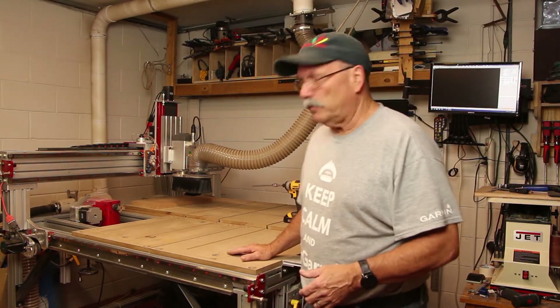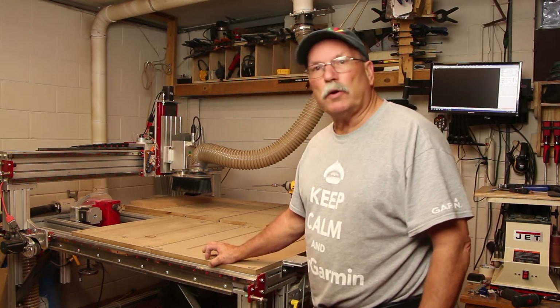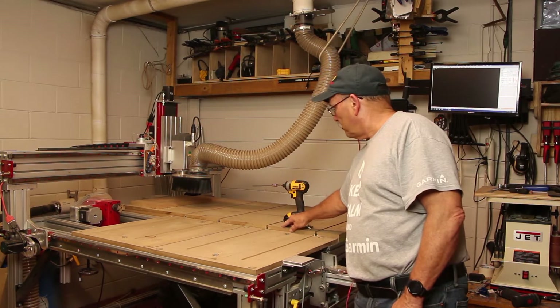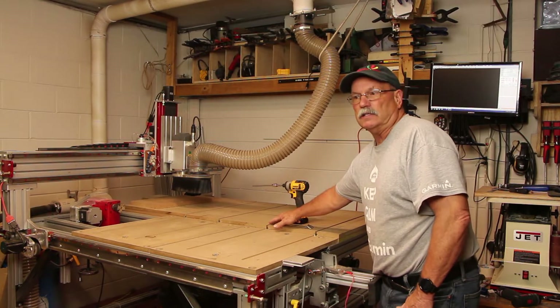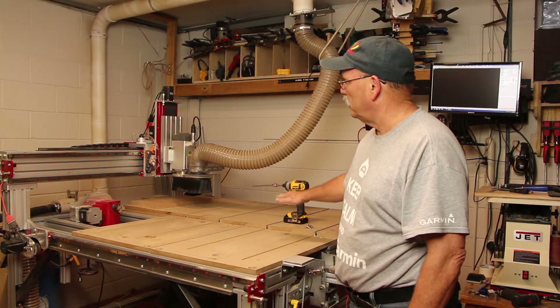My CNC router table consists of three-quarter inch MDF as the base, and then I have another layer of three-quarter inch on top of that base with t-tracks inside of it. The whole thing was a four foot by four foot table.